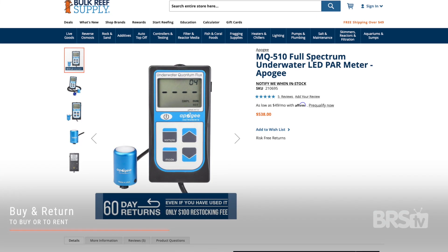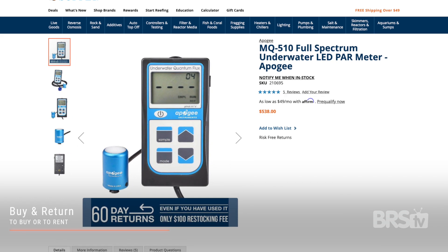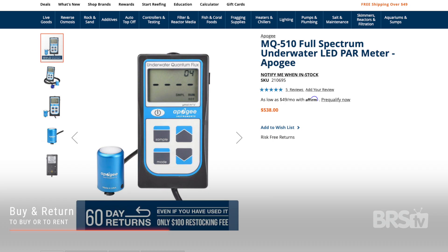If you're not lucky enough to have a friend who will loan you their PAR meter, and you don't want to spend several hundred dollars for your own, you can purchase a PAR meter from BRS, keep it for up to 60 days, and return it used for only a $100 fee. But if you'd rather put that $100 pseudo rental fee toward something you can own forever, here's how to go about choosing the right PAR meter for yourself.